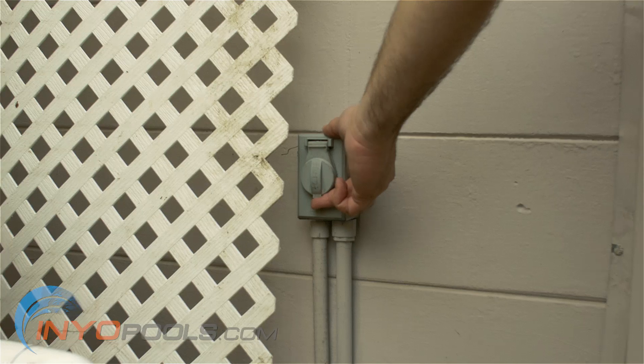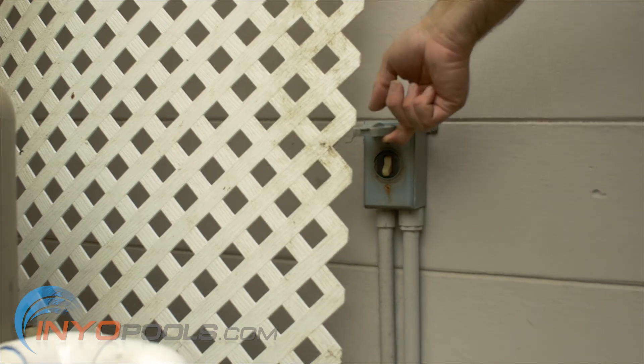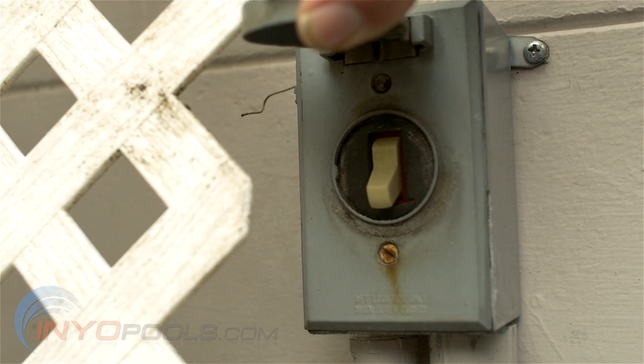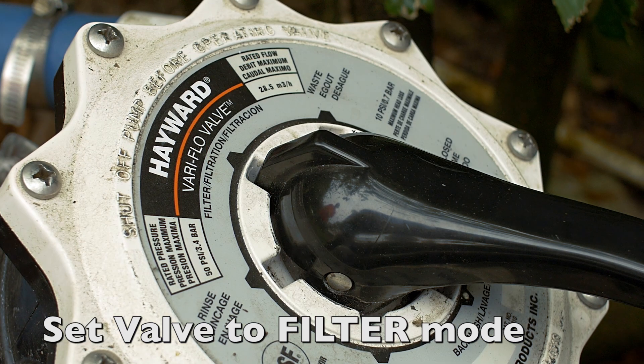The first step is to turn off your pool pump. For maximum safety, ensure that it is turned off at the circuit breaker. Make sure that your filter's multi-port valve is set on filter mode.